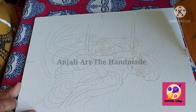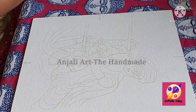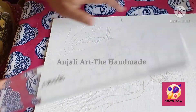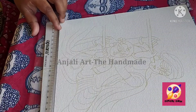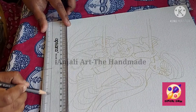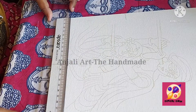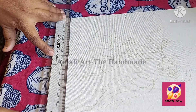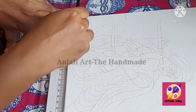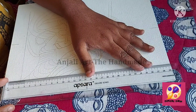I completed it and removed the sketch and carbon. Now I will do the border on the four sides. I am placing my scale and doing the border up to the marked points. I am drawing it simply with my pencil. You should keep this line straight like this.